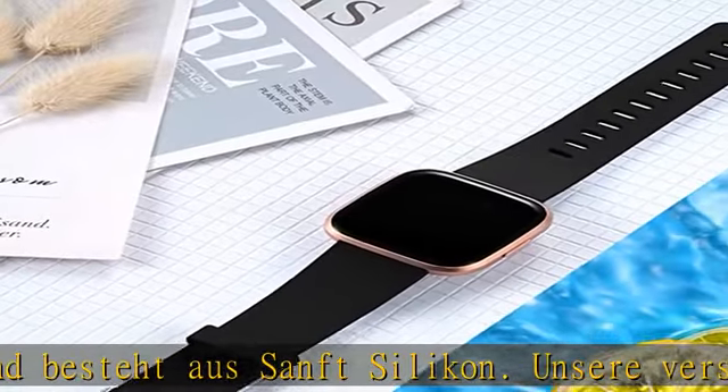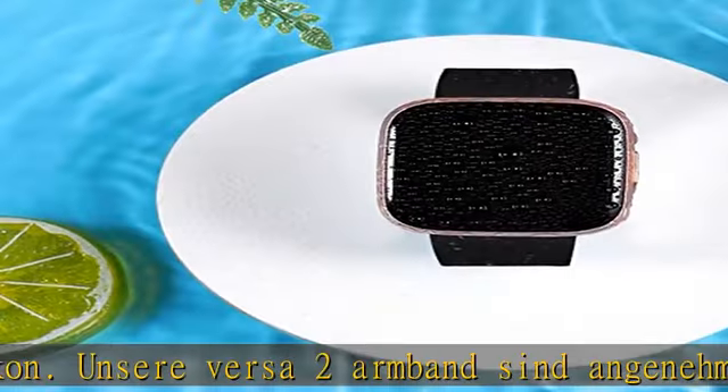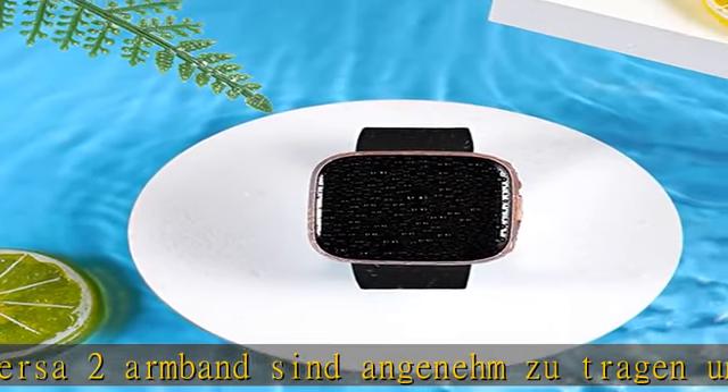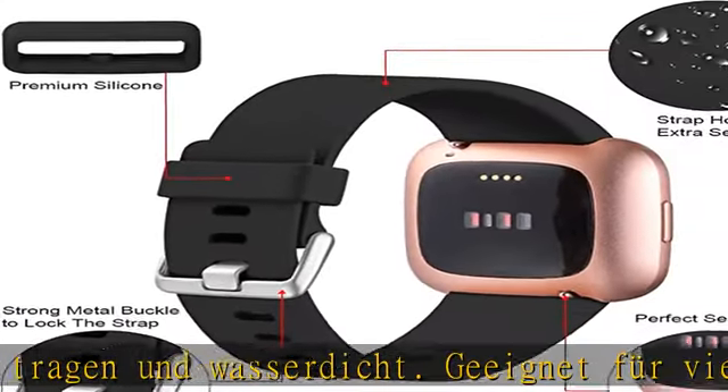Nicht die Größe, die Ihrem Handgelenk angepasst worden ist. Verschiedene Farben zur Auswahl für das Fitbit Versa 2 Armband und Fitbit Versa Armband. Stilvoll, modisch und lustig personalisieren.